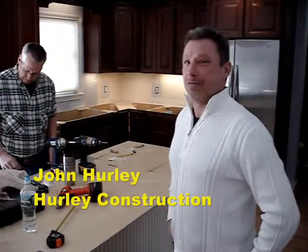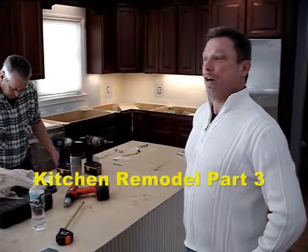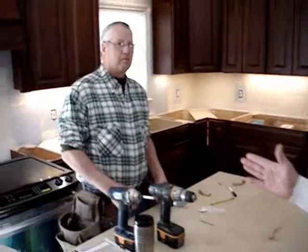Welcome back to another Hurley Construction Adventure. Here we are in our kitchen project again with a how-to from Don McDougall, Ace Carpenter.